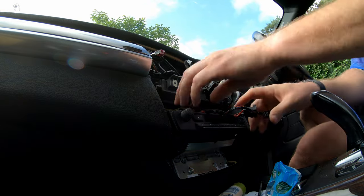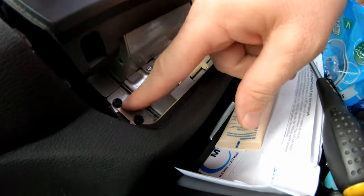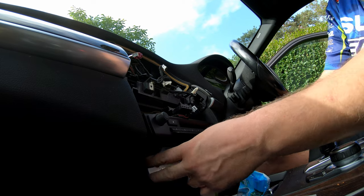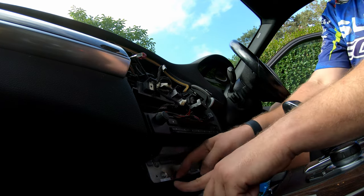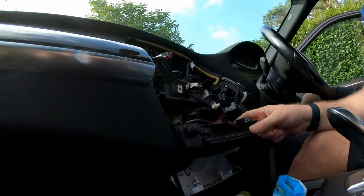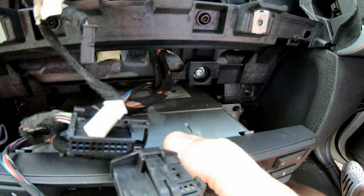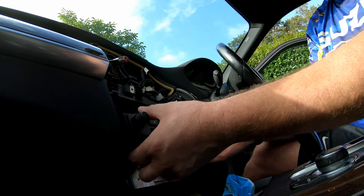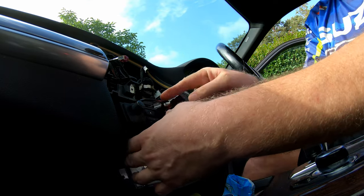Now under here we've got four screws that need to be removed for the next step. Once those are out, that allows us to bring out this whole unit. It's quite awkward because the bottom interferes with this part of the dash, but it is doable. There are some little tangs — pull it forward so it's off those tangs, then lift it in order to clear the dash. You do have to push it quite hard, and press eject as you do it.